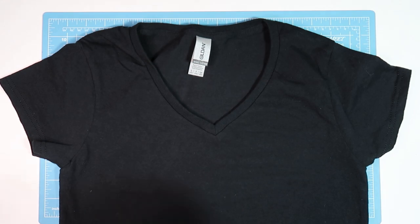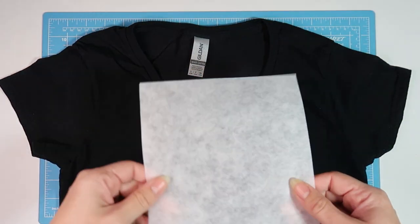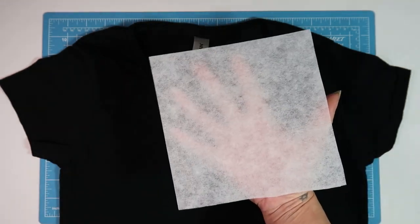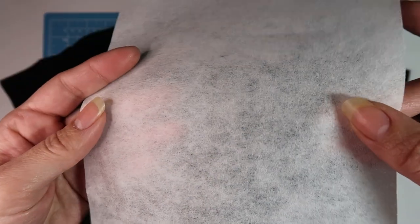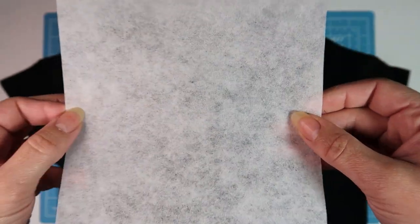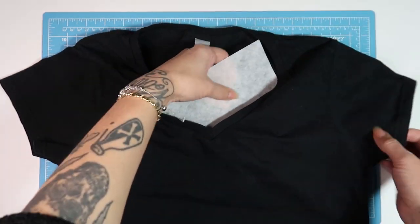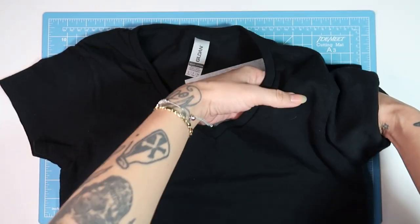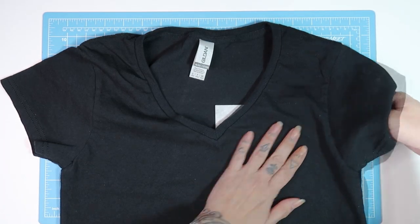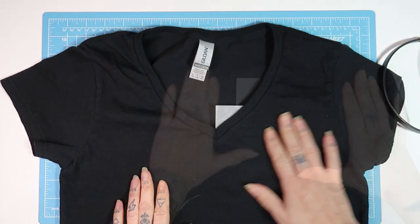Next I've cut down a piece of stabilizer to use behind my fabric. Stabilizer is one of my absolute favorite embroidery supplies — it's like a super super thin paper. This stuff is made to support the fabric and hold our stitches in place, and this is the first trick I'd suggest to step up your embroidery quality. I use it every time I embroider, clothing or not. It comes in various styles — I use tear away, but there are also wash away and cut away.